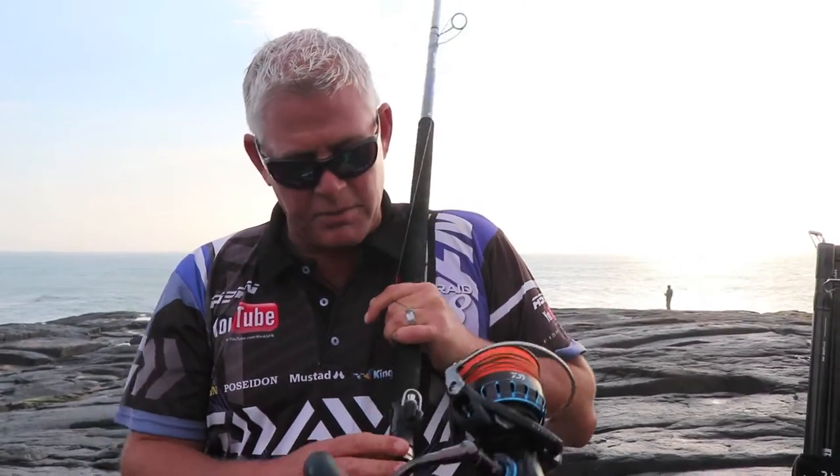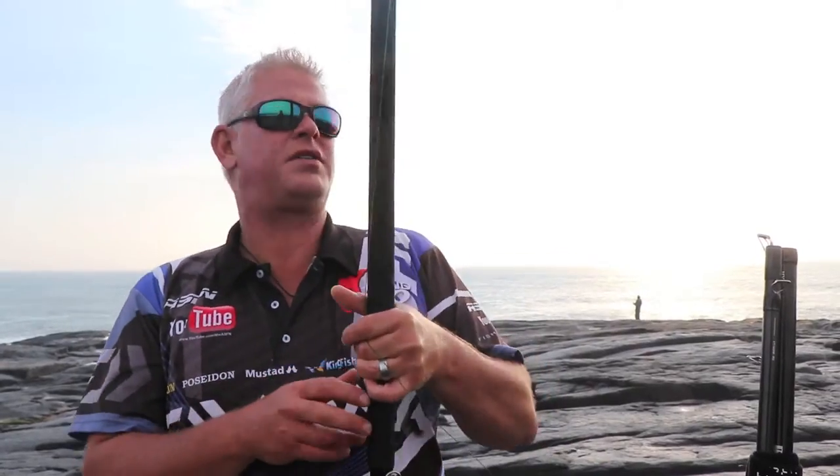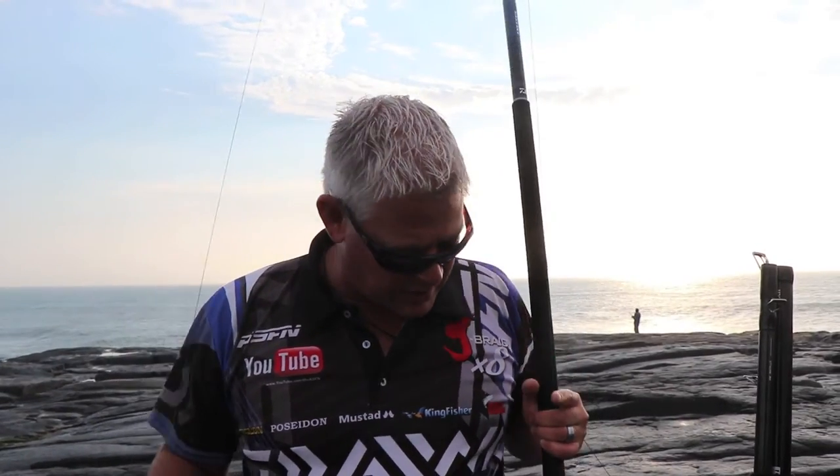What's nice about this rod is it comes already fitted with your breakaway bionic finger for casting. It's got everything. Like I said, I'm not going to run through it in detail now — I'll do that separately. This is what I want to break in today.